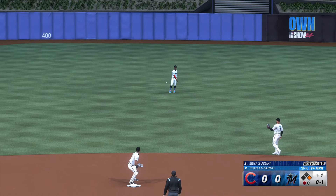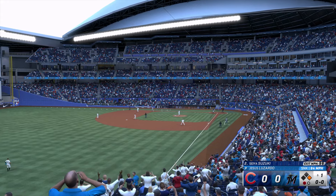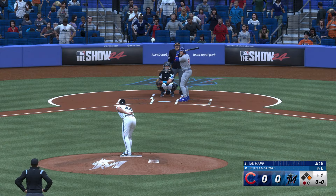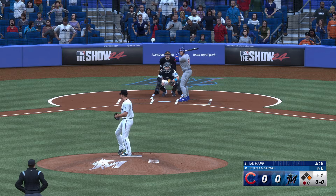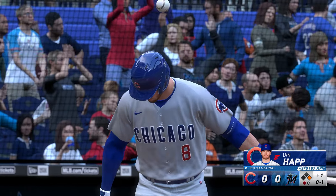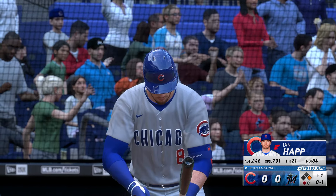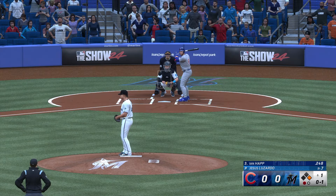First offering is fouled off. One out, bases empty. That one back up the middle and it gets through. Couldn't have timed it up any better than that. Just kept it simple — played pepper with the middle of the infield and took it back where it came from, and there's just no one there to knock it down.